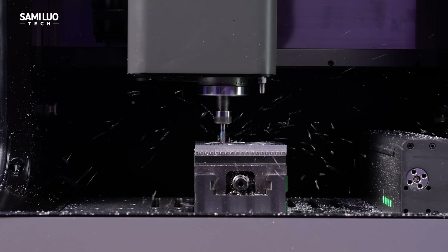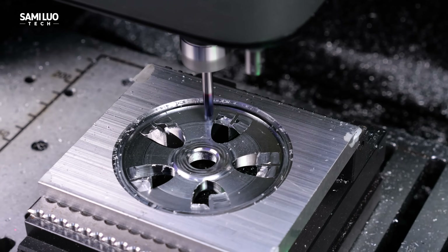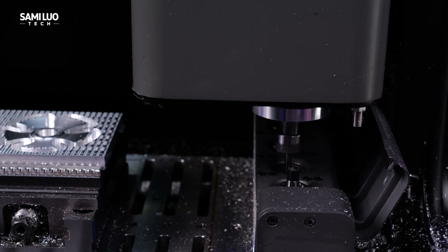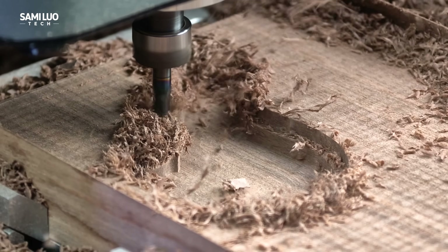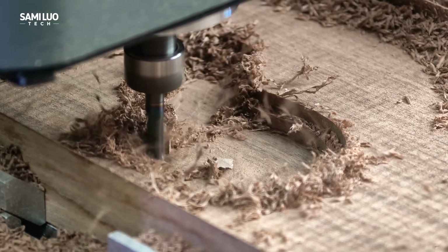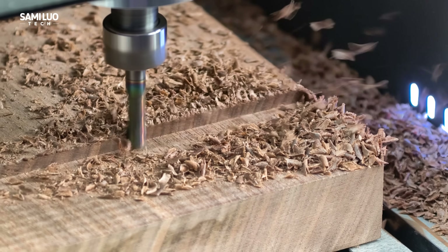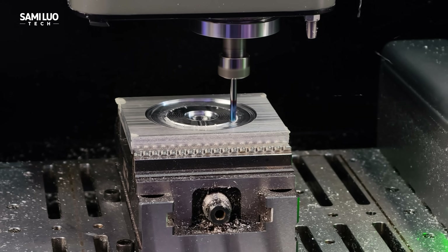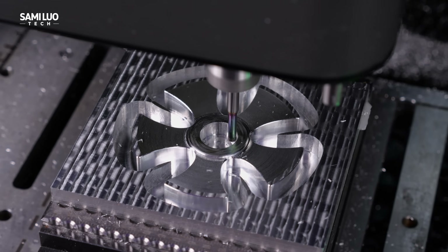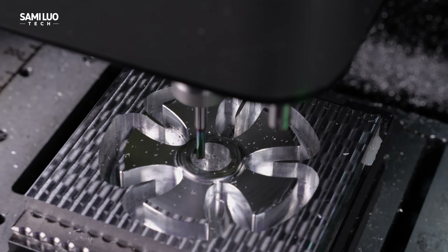And that's the NestorWorks C500 — a machine that really surprised me with its precision, power, and how easy it makes CNC machining feel. From automatic tool changing to smart software and industrial-grade milling, this thing bridges the gap between hobby and professional use. I've tried quite a few desktop CNC machines, but the C500 definitely stands out as one of the most complete systems I've tested so far. If you're a maker, designer, or small workshop owner looking to take your projects to the next level, this could be the one.